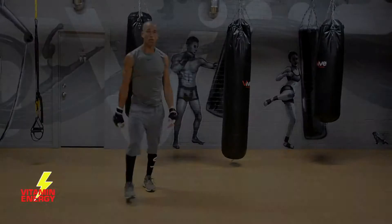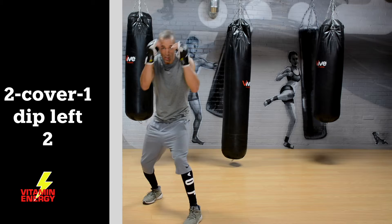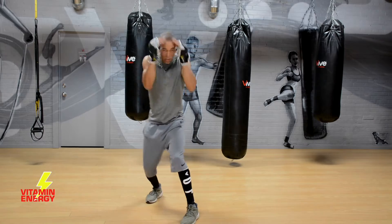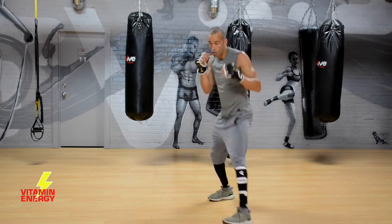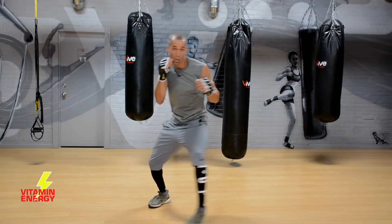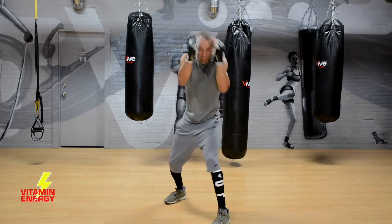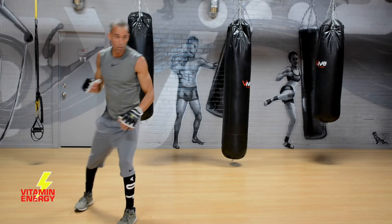Next combo: a 2, cover, 1, and then dip to the left while throwing your cross. So it's a 2, hands come back, cover, throw a jab, and dip and throw a 2 at the same time. Two, cover, one, dip left, two — I love this combo. Basically you're slipping and throwing at the same time with that right hand, trying to finish the fight. When you dip, push off the back leg a little bit, open up with the front leg when you dip to the left, then push off that front foot to get back into position.